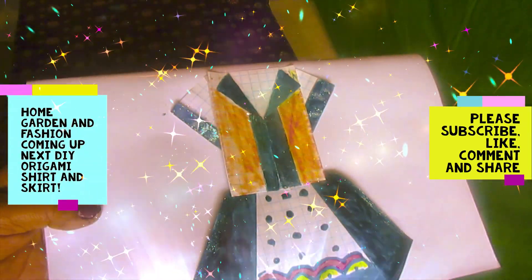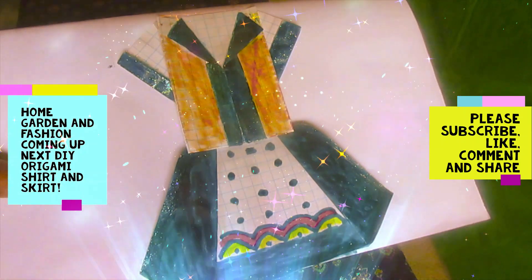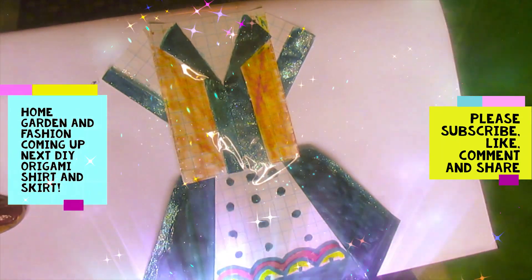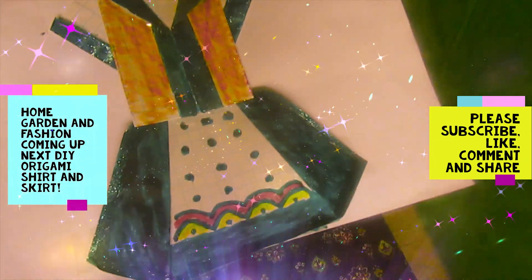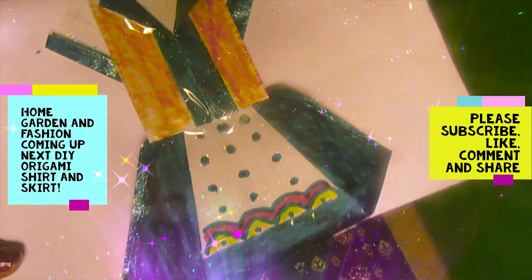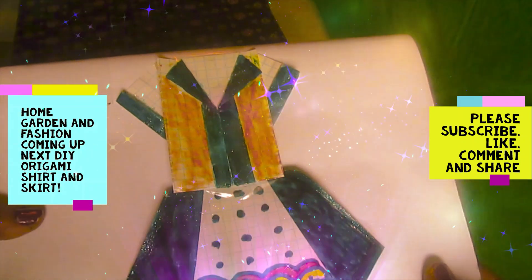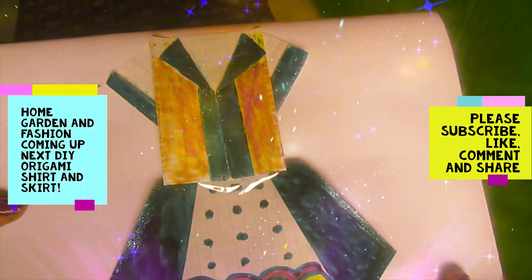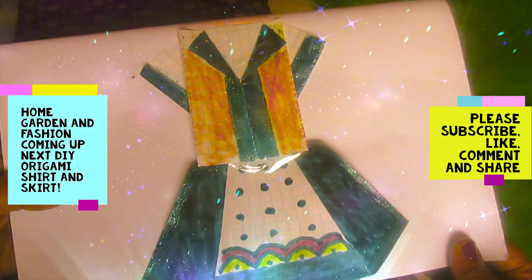This is another origami shirt and scarf. It's made the same way as the other one, except this one has been painted and had glitter added to it, so it looks really nice. It follows the same technique, except after it's done, it's been decorated.